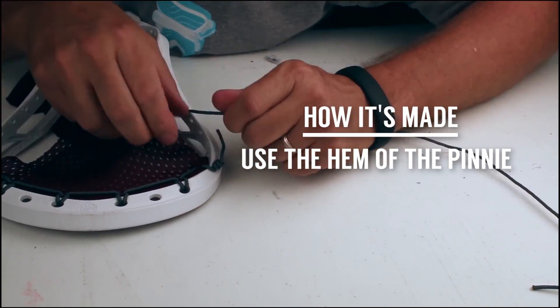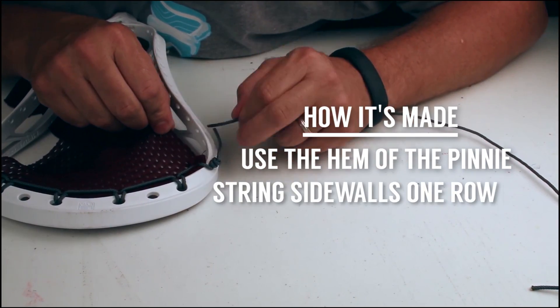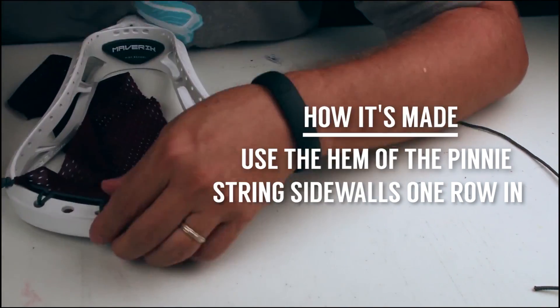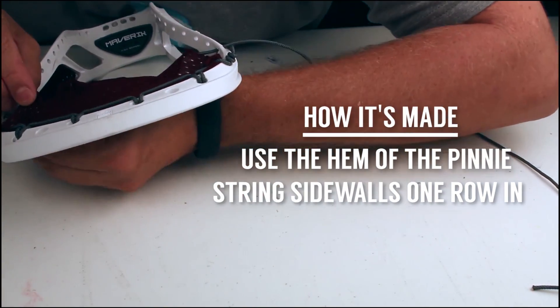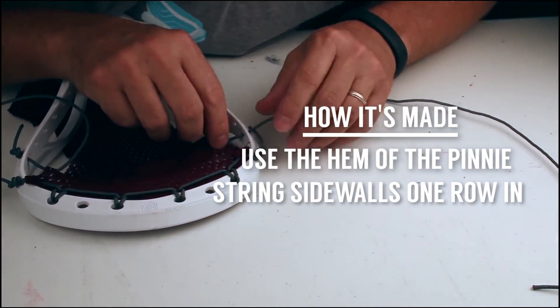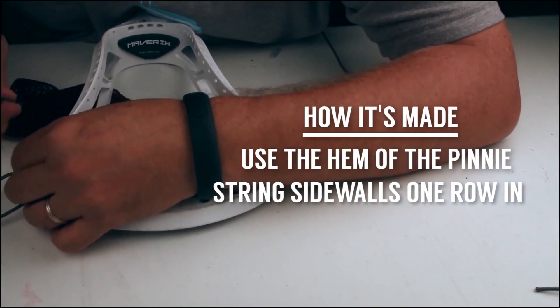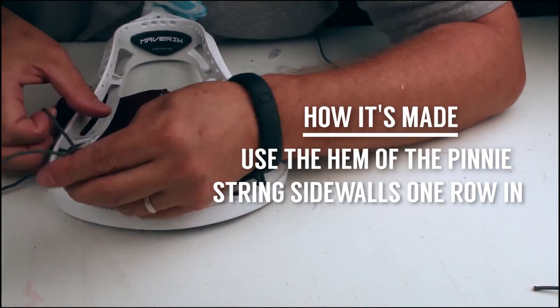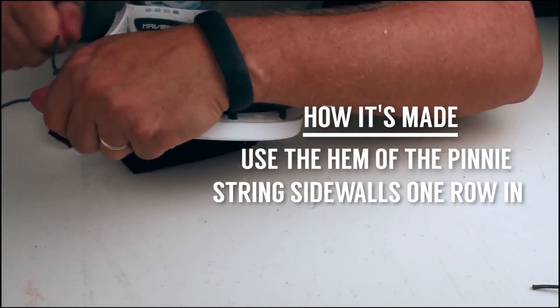I've got this row of holes on the very edge, and I'm not going to use those. I'm going to go one row in, just so it's not so close to the edge, just to maybe help strengthen it. And I'm going to do these at the same time, because otherwise I won't be able to keep track of where I am. I've never done this before, so if you're interested in trying this, I might be dead wrong. Don't be afraid to just try something else.